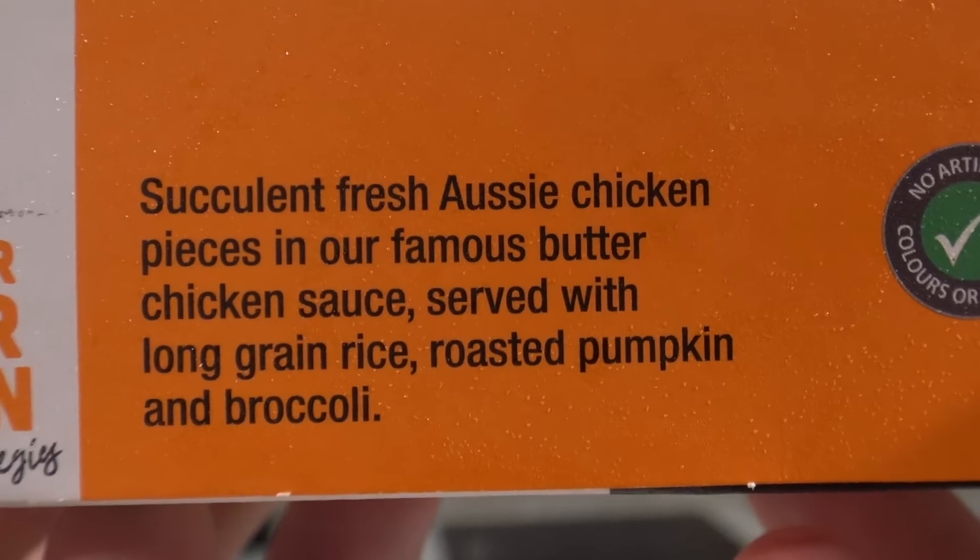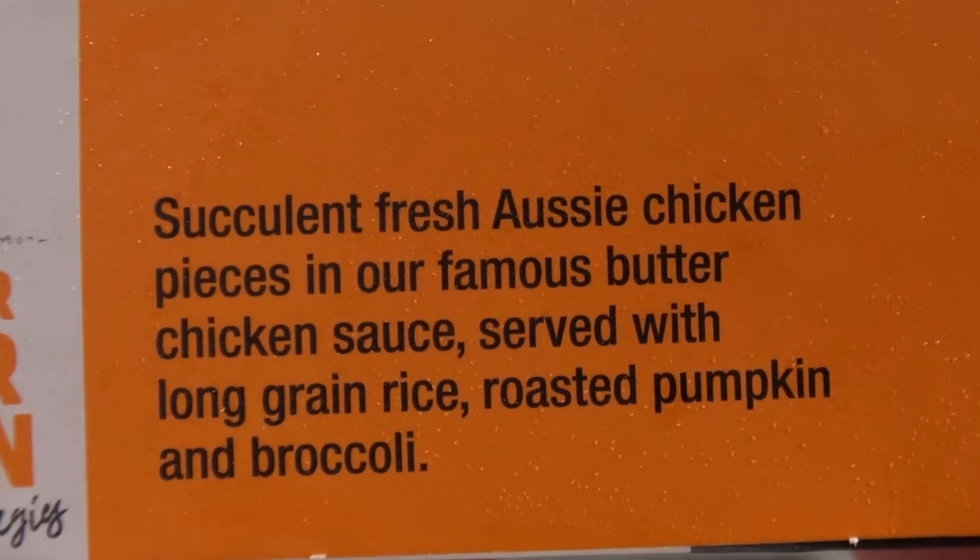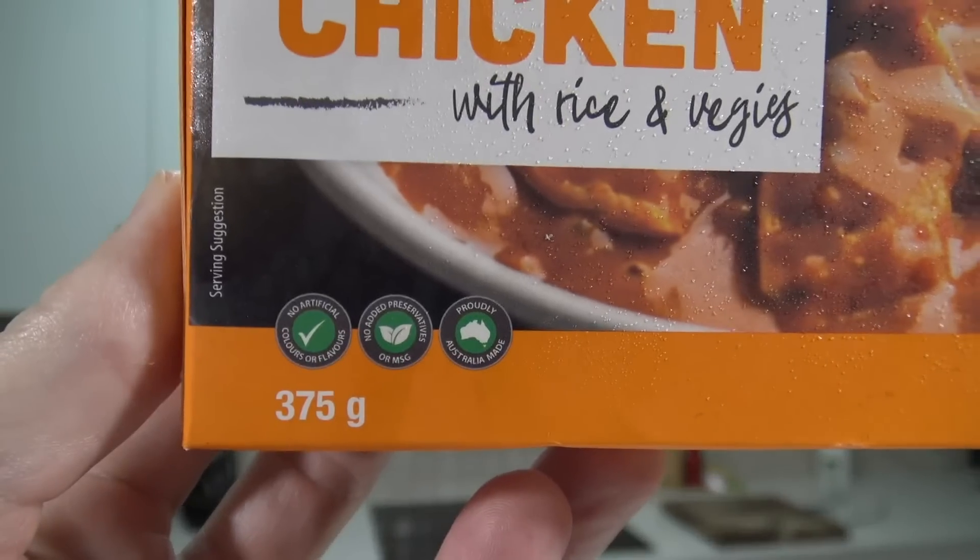It says on the side: succulent fresh Aussie chicken pieces in our famous butter chicken sauce, served with long grain rice, pumpkin and broccoli. That sounds all right, although pumpkin — who would have thought pumpkin and butter chicken go together? This is 375 grams, so it's a half decent sized meal.